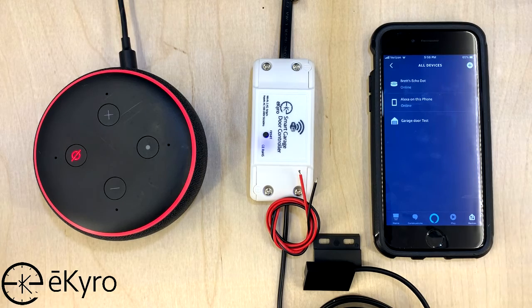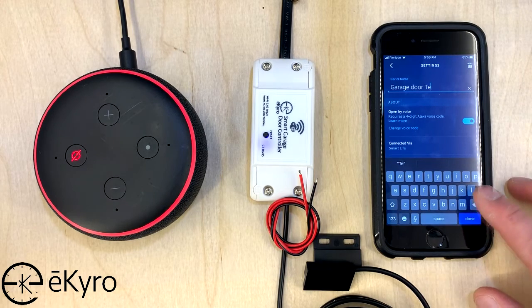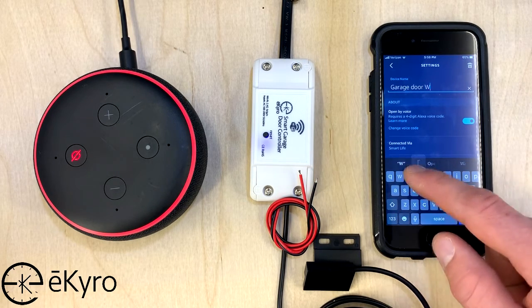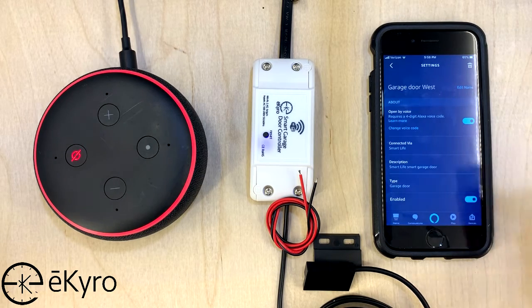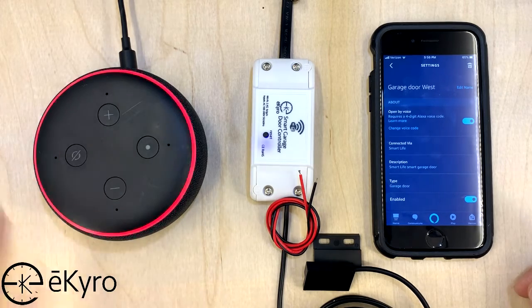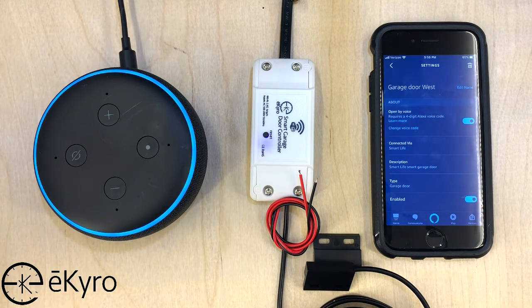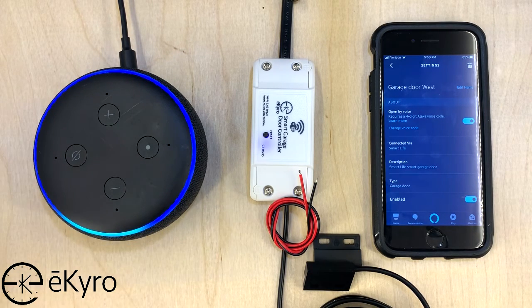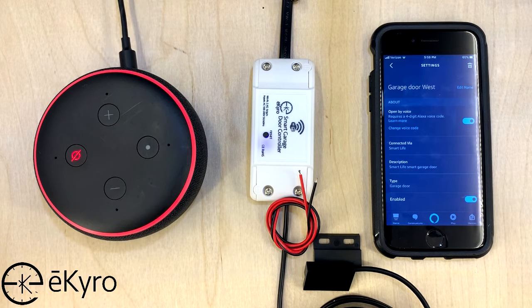In the event that you have multiple garage doors, you can go into the Alexa app, edit the names, and then call that garage door by that name — for example, Garage Door West or Garage Door One. Now that the name has been changed: Alexa, open garage door west. [Alexa: What's your voice code for garage door west?] One, two, three, four. [Alexa: Opening — hang on — the garage door west is open.] Now Alexa can trigger certain garage doors by name depending on what you have them titled within the Alexa application.